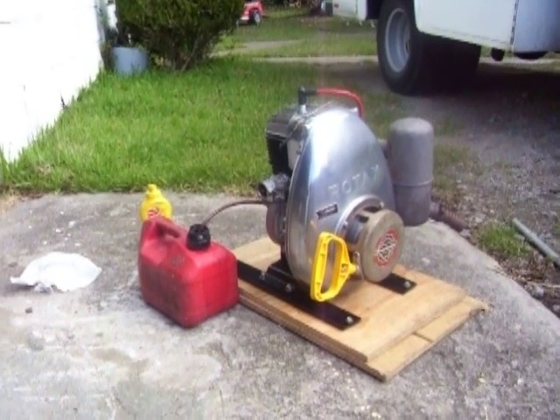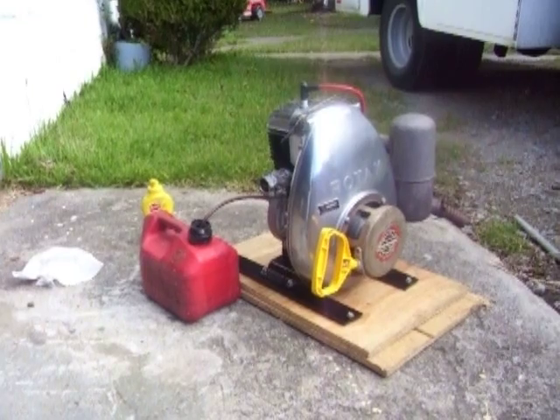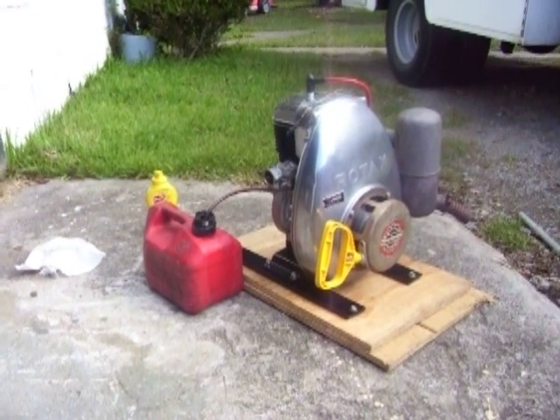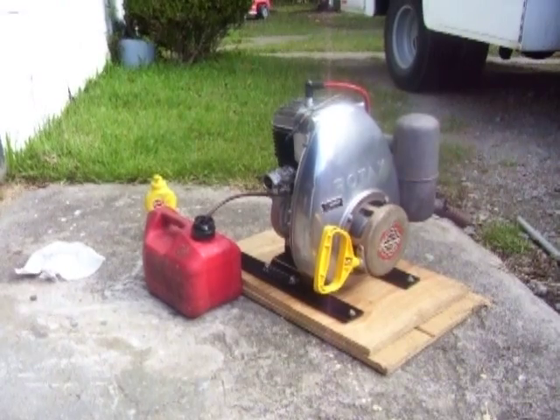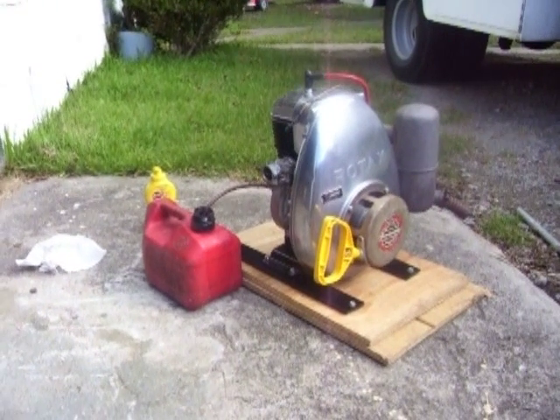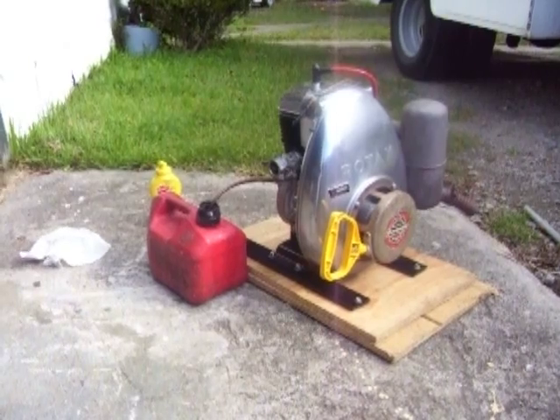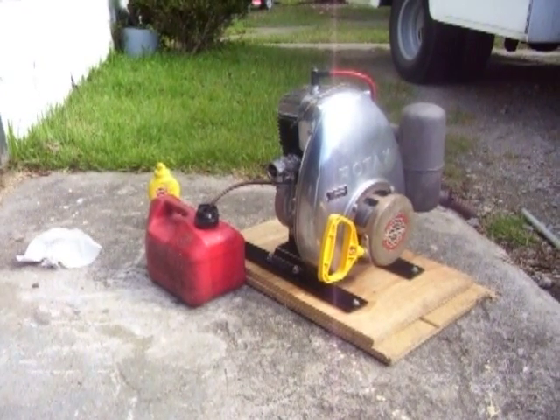This is a 1967 247cc, 10.5 horsepower Rotax. In about 1982, I junked out a '67 Skidoo Olympic that was given to me by a farmer — sat outside a corn crib for years, no hood on it, missing the seat.